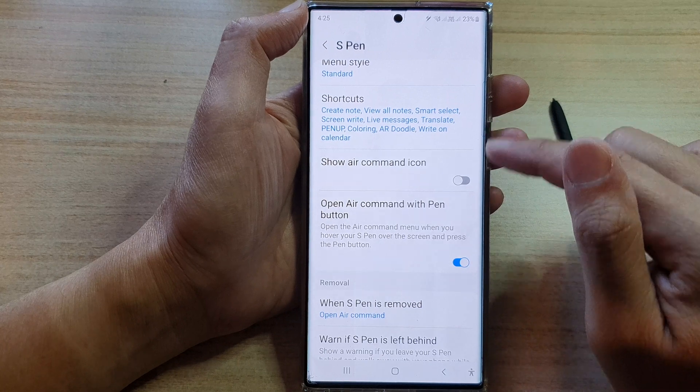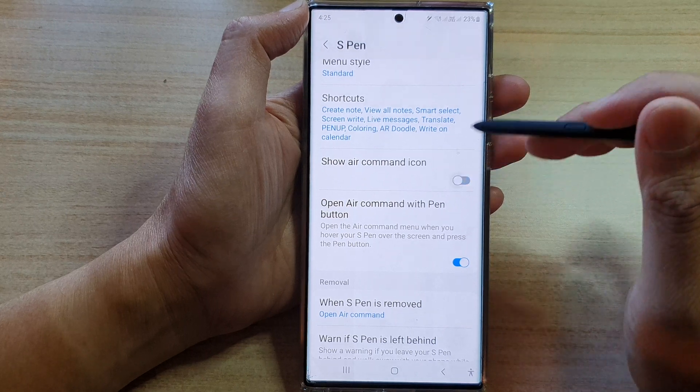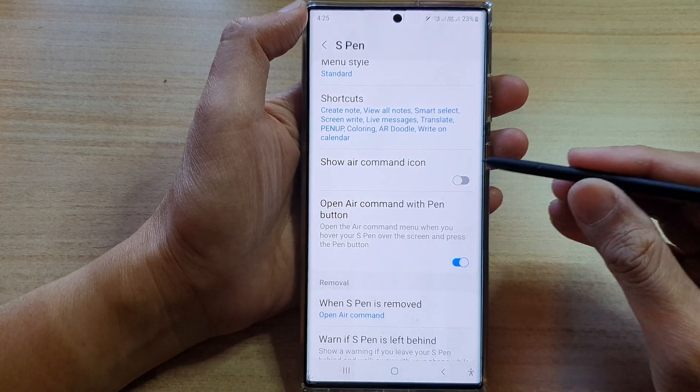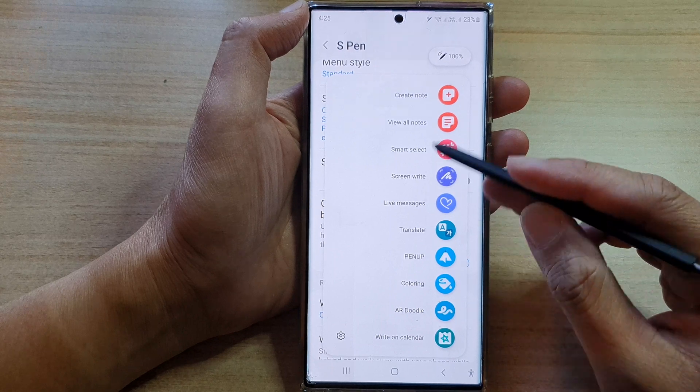Tap on the toggle button to switch it off, or tap on it to turn it on. Once it is on, you can use it. Now if it is off, you can still access the air command by turning it on. And when you have your pen hover over the screen, you can press on the button to open up your air command menu.